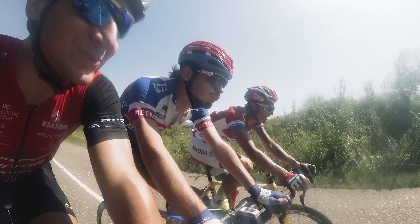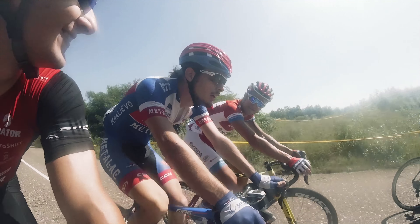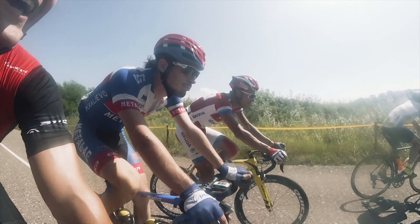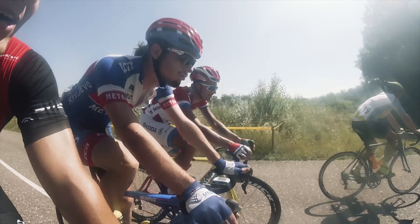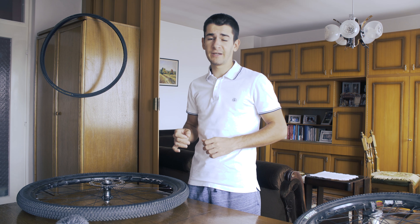Hello everyone, my name is Aleksandar and today we are talking about wheels. As probably most of you know, besides frames, wheelsets in road cycling are one of the most important things.